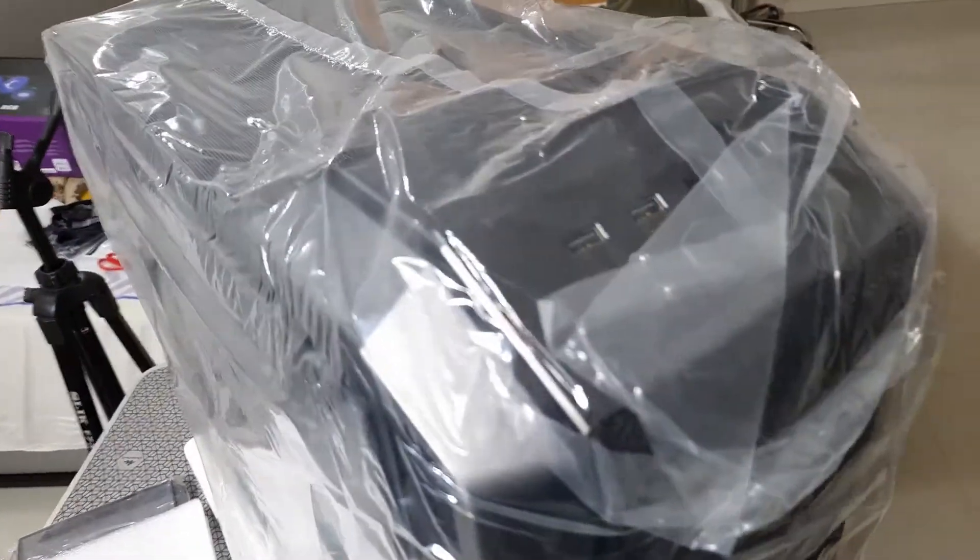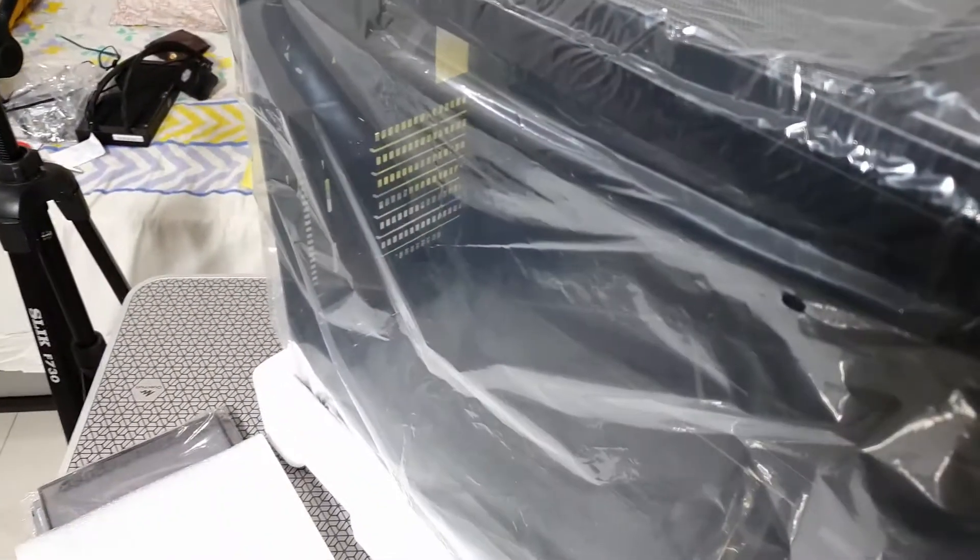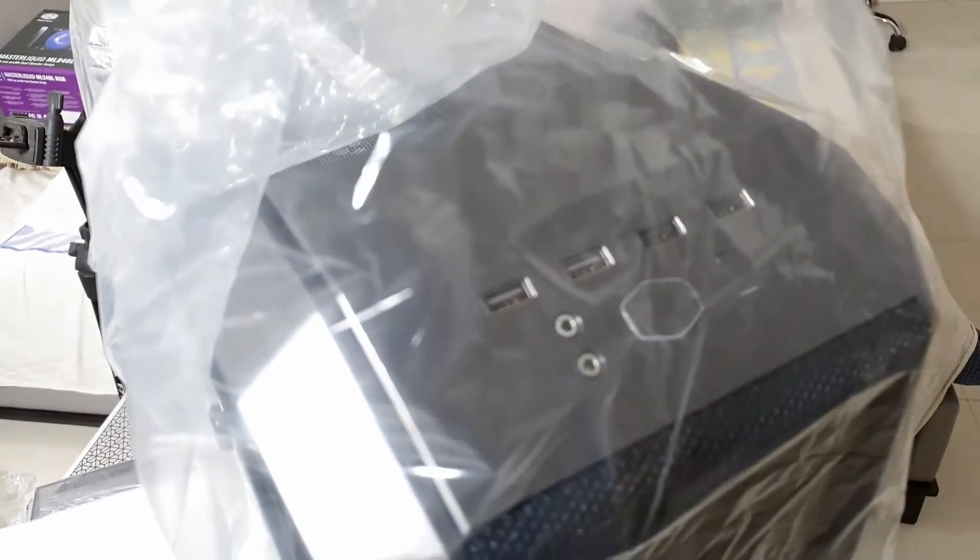This is one of the most well-known cases made by Cooler Master. It's still not perfect but it's one of the most practical ones available, and we'll see why.